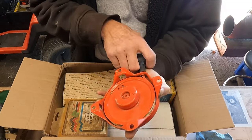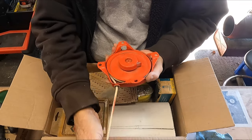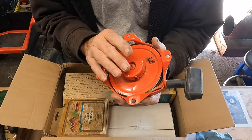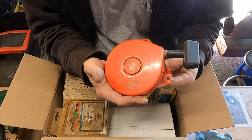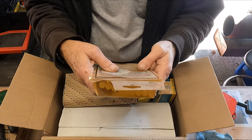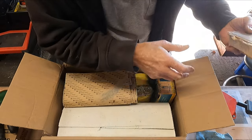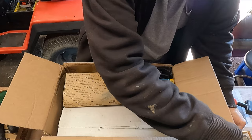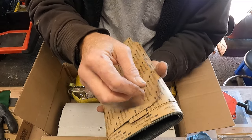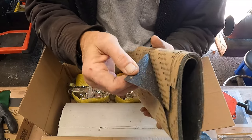My buddy Paul sent me a goodie box. Looks like a new old stock pull start for either a Tecumseh or Clinton — if you guys know, let me know. Also a package of USA-made hot melt glue sticks, and you can never have enough of those. There's also some peel-and-stick material — all I have to do is heat it up a bit and it'll peel right off.